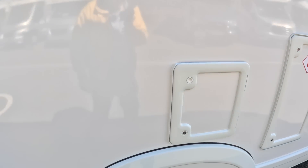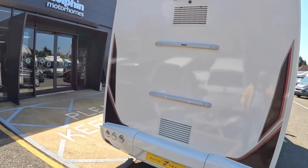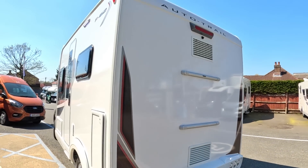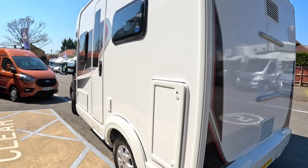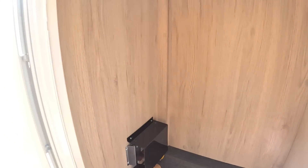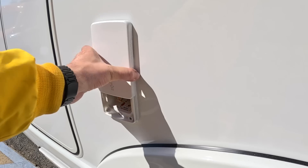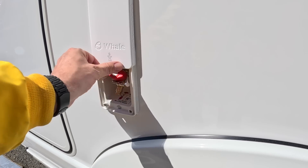There's the cassette for the toilet, and if you come around to the back there are pre-mounts for a bike rack and also a reversing camera — you can just see it underneath the brake light up there. It's a nice compact vehicle. There are a couple of storage areas on the outside as well. This one here gives you somewhere to put things like dirty boots on the outside, which is rather nice. And there's another one for the LPG so you can plug a barbecue in, which is rather neat.